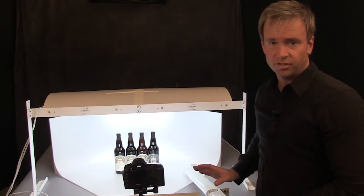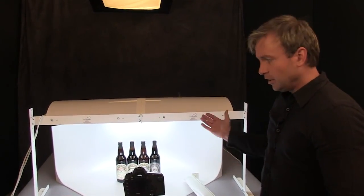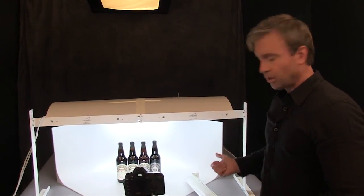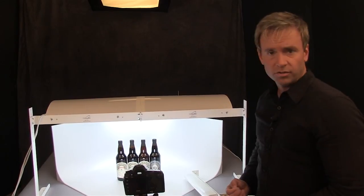I hope that was a helpful demonstration on how to use the accent lights and things you can do with the MS-32. Of course, there are millions of different types of products you could photograph in here, but these were just a few I wanted to show you.